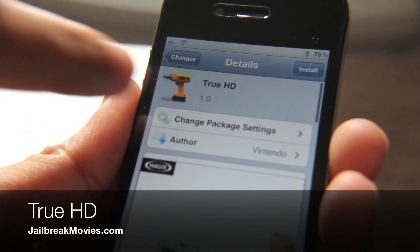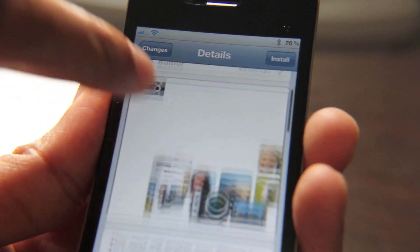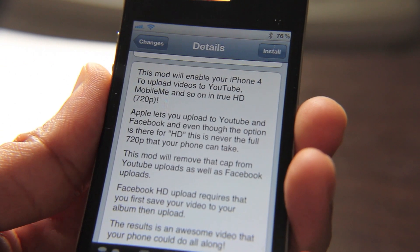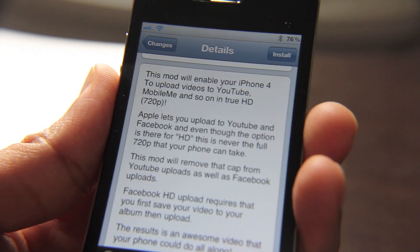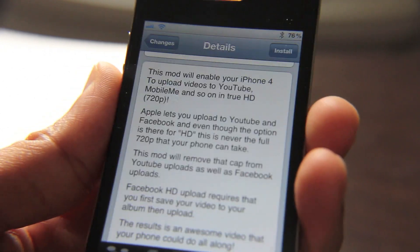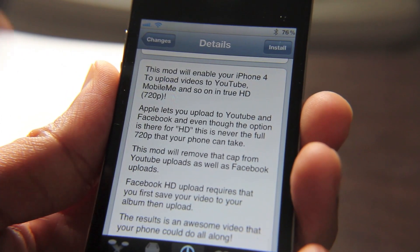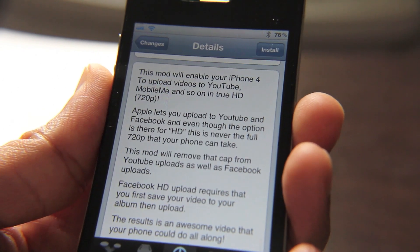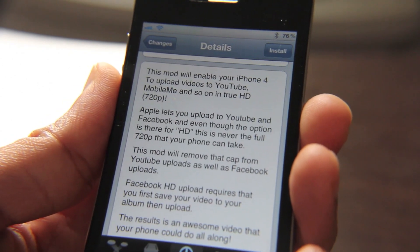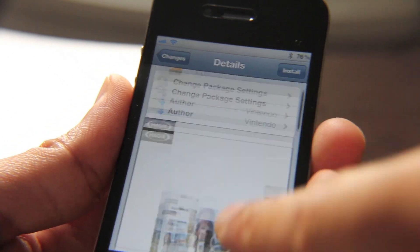Hey guys, this is Jeff. Let's talk about True HD. It just recently appeared on the Cydia store and what it claims to do is enable your iPhone 4. The iPhone 4 is capable of shooting 720p video, which is high definition by definition. What they're saying is that Apple, or YouTube, or maybe working in tandem, has placed a cap on the actual amount of detail that these so-called HD videos are uploaded as. So when you upload a video to YouTube in HD, it really isn't taking the full 720p that your iPhone is capable of. Even though it reports 720p, it's not the real deal. That's the whole point behind True HD.